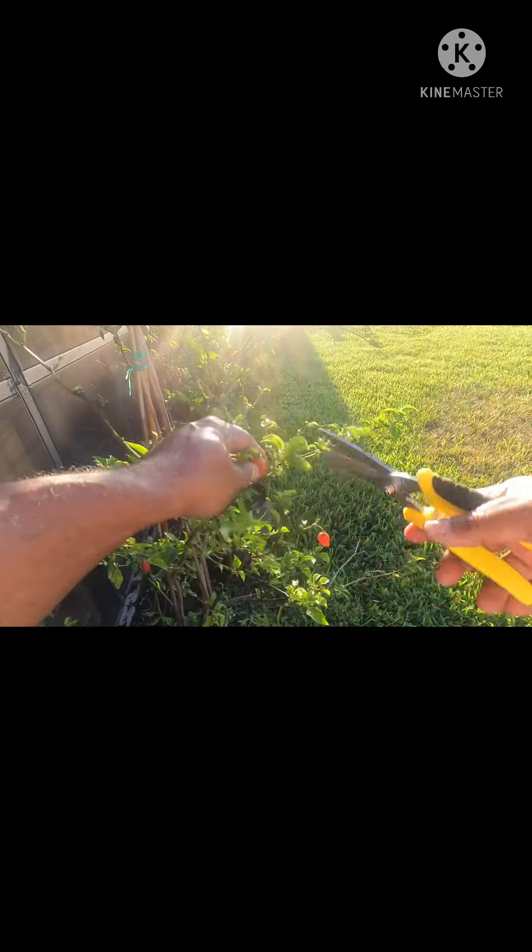Well, good morning and welcome to another adventure in the Auburn Backyard Garden. This morning I'm literally outside of my patio where I have my peppers at. These are ghost peppers and I'm going to harvest the ones that are ready to be harvested.